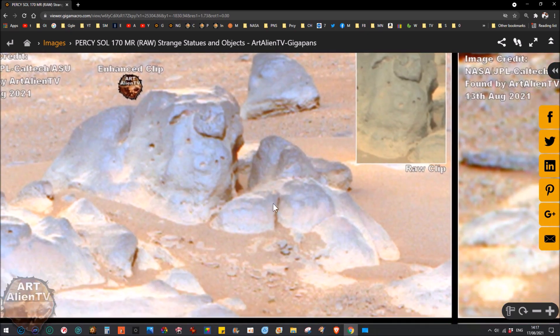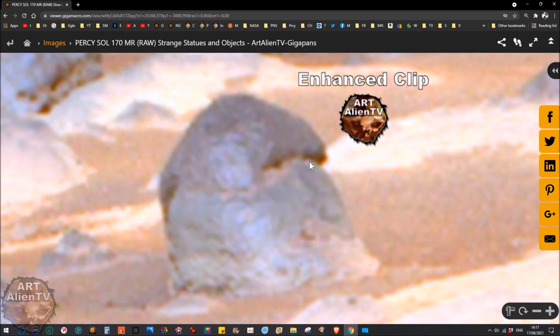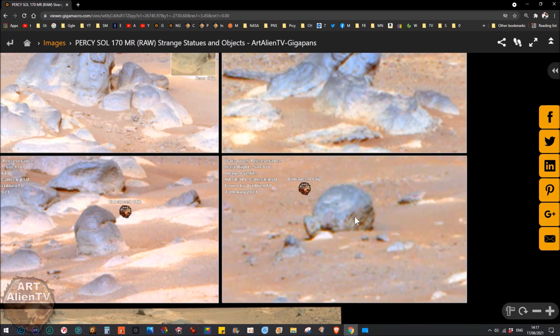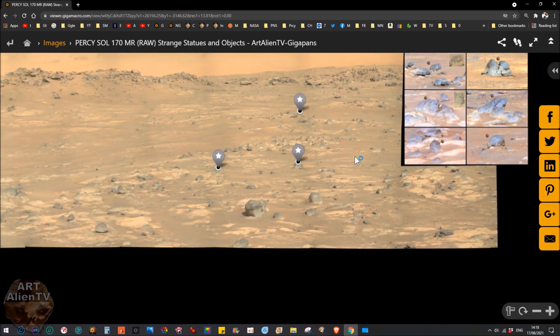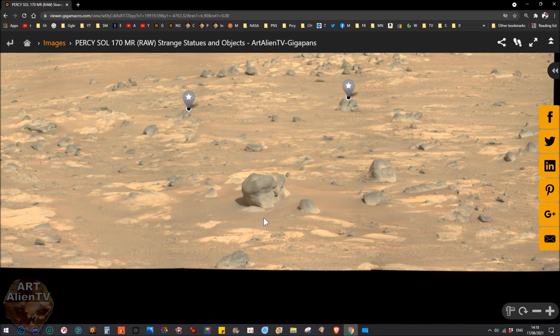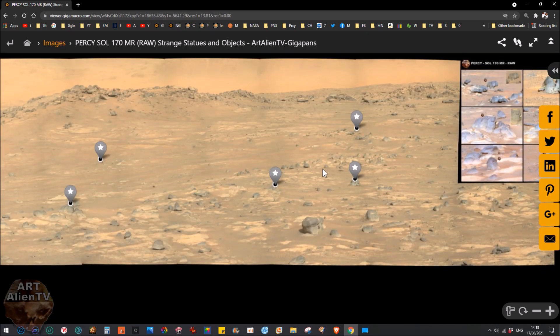There's this one here which looks like a large head — an eye here, an eye here, there's the nose and the mouth. I'll show you that in more detail in a sec. There's this weird round one with a part sticking out that initially looked a bit like a turtle's head — I don't think it is, it's just shaped a bit like that. A lot of this stuff is quite a long way off. It may look close in this image but it's probably two to four hundred feet away, possibly up to a quarter of a mile from the rover.